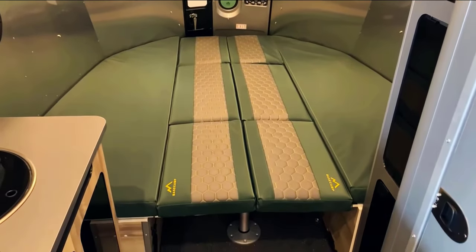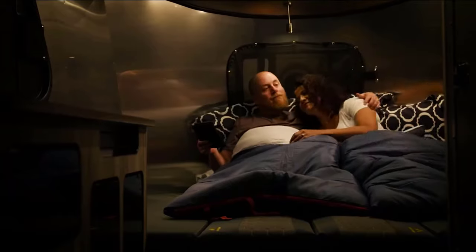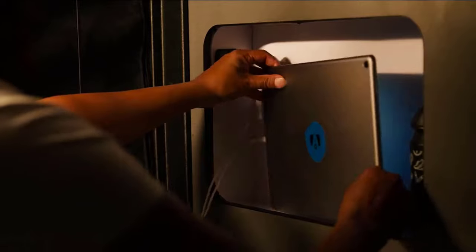The benches can become a full bed that covers the back of the trailer, or a combined seat and sleeping area. So there you have it — the Airstream Base Camp 20 review.